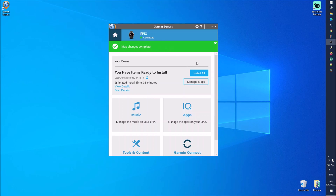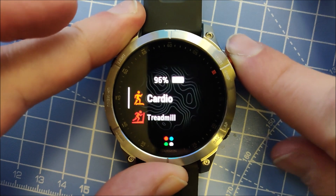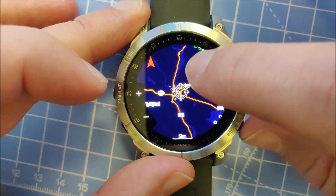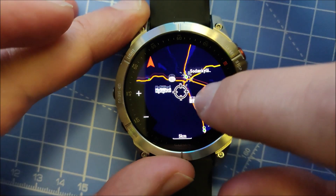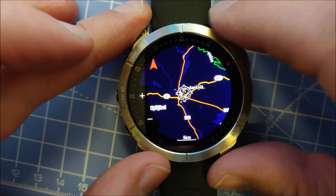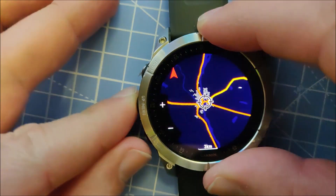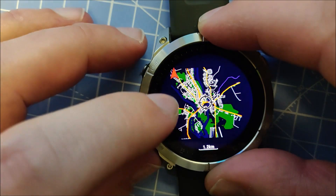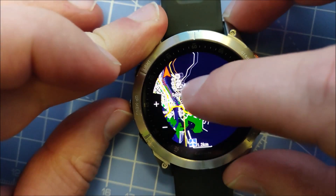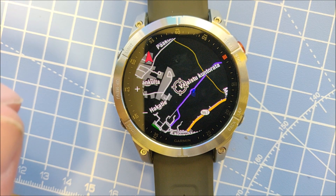We can go on the device to check the maps. With the maps downloaded, press the Start button and select Map. We can now navigate the map with the touchscreen, which is a lot more handy than the button navigation in previous Garmin versions. You can still use the buttons — they're handy for zooming in and out with the plus and minus buttons. You can't pinch to zoom, but moving the map with the touchscreen works great.